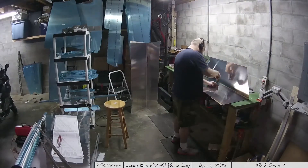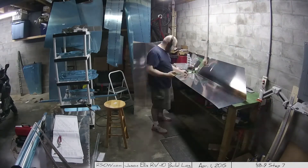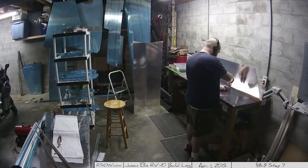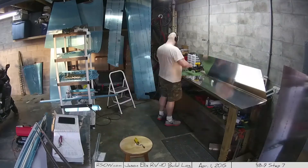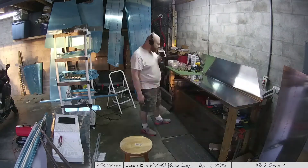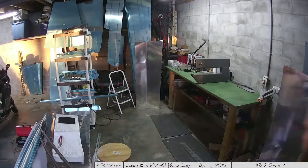Beautiful day for it, not too windy. Here's the next day — each session is about an hour and a half. This is still Step 6: deburring. Then Step 7 is dimpling, which I'll get to. Per my previous video, I said I may not be doing enough deburring. I wanted to make sure all the holes on the backs of the skins are correctly deburred and smooth. There are like 325 holes per side, so I'm going through making sure they're all smooth — tedious, but I did it.